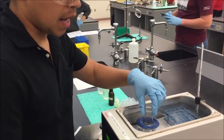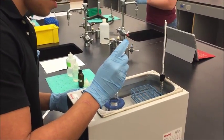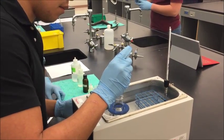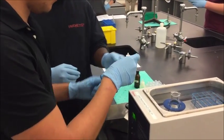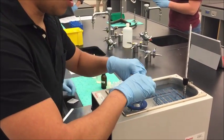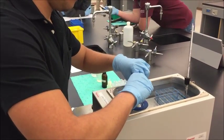Once the solid is dissolved, we add 0.8 ml of iodoethane. Then we cover with parafilm and leave it in the water bath for 10 minutes. Don't forget to swirl every couple of minutes.